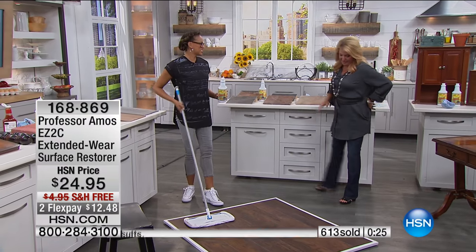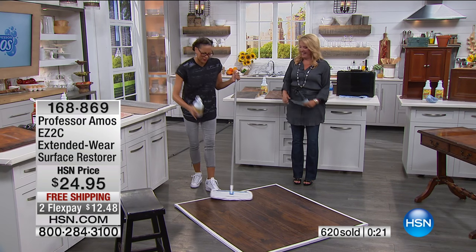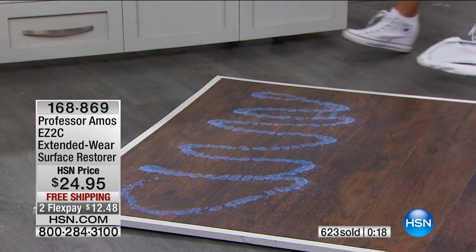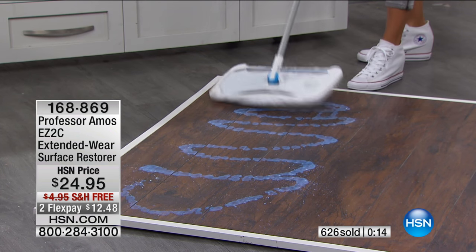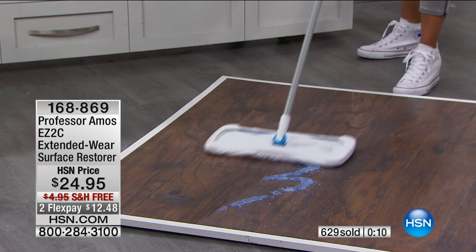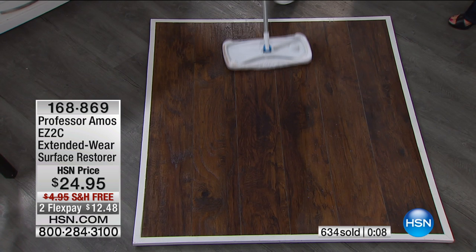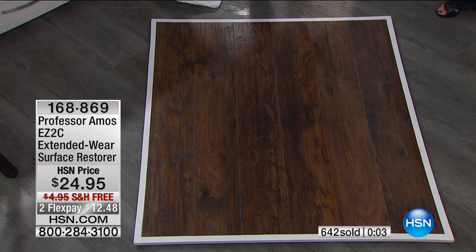Now let's get to the wood floors — saving the best for last. I'm just going to squirt it directly on the floor, put it down, and use a nice soft mop. All I have to do is apply a nice thin coat to a dry cloth or mop. Let that dry — that's crazy how good it looks.